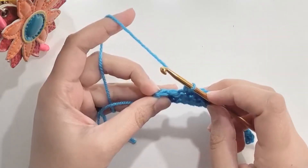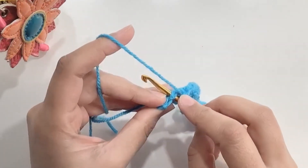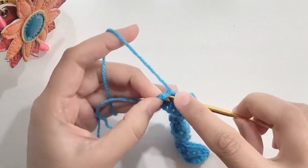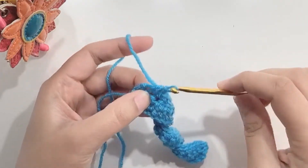Now in the last two stitches we will make a decrease. Insert your hook in the second last stitch, yarn over pull up a loop. Insert your hook in the last stitch, yarn over pull up a loop. You have three loops on the hook — yarn over and pull through all three loops.